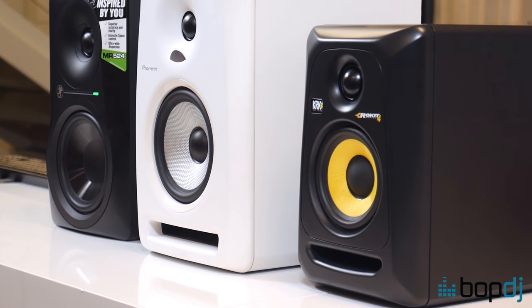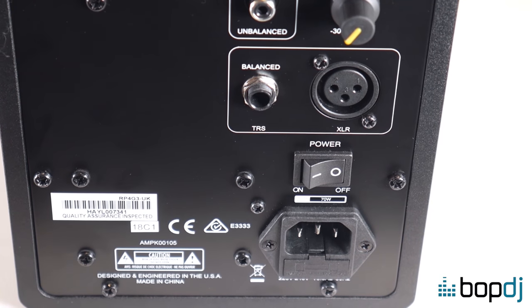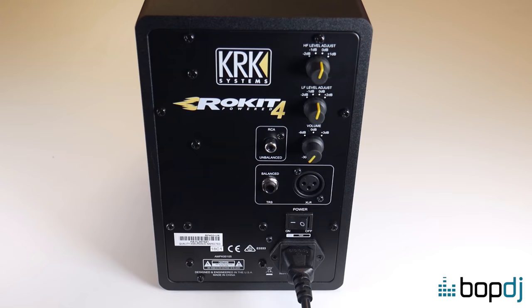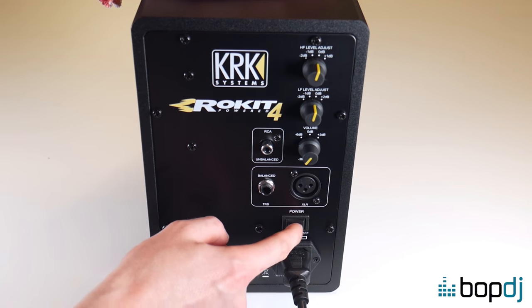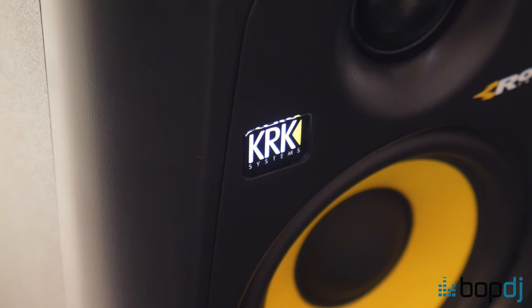The majority of monitor speakers are designed with a user replaceable fuse. This is located just below the power socket on the rear of your monitor. Now I must stress, before attempting this quick fix, please ensure your monitors are not connected to the mains and also be sure to use a blunt flathead screwdriver so you don't hurt yourself.